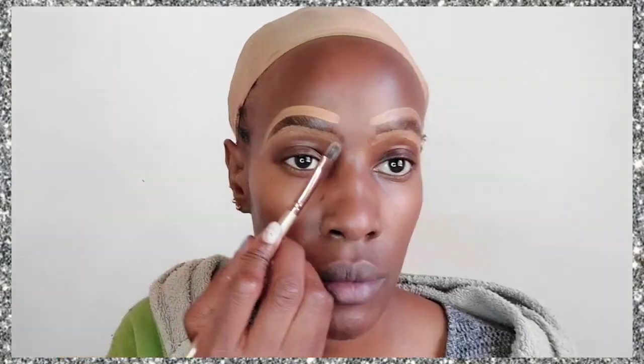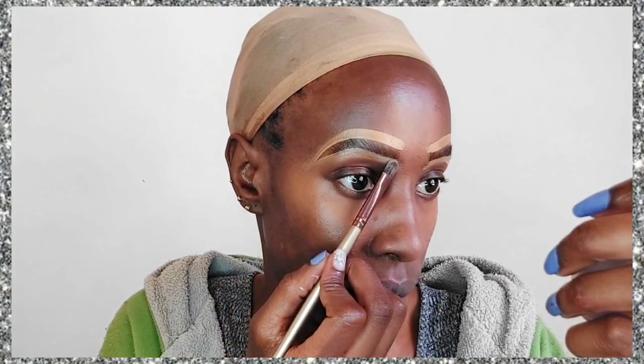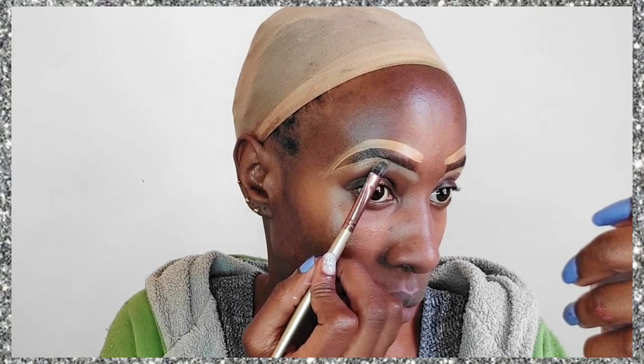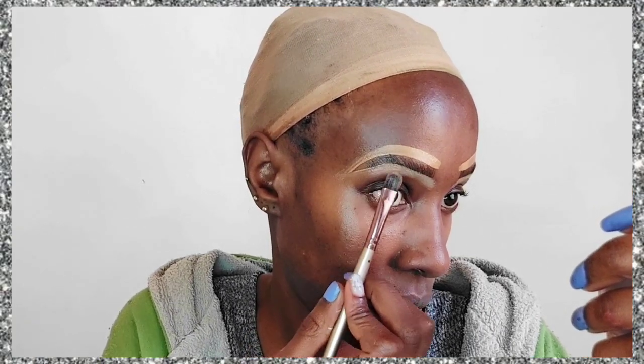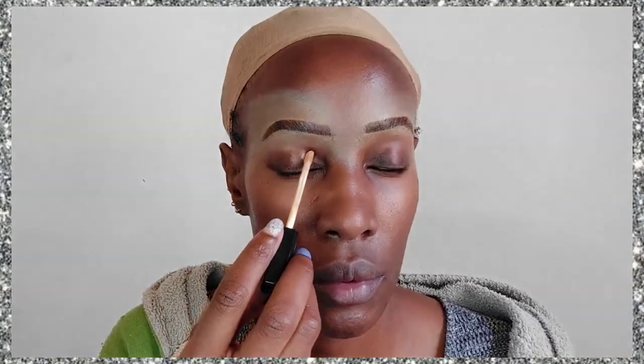I've just combed up my eyebrows and I am filling them in, just randomly drawing strokes of hair-like structures on the eyebrows to make sure they look bushy. Then I've gone in with the Rimmel eyebrow wax, together with the L.A. Girl Pro Conceal concealer in the shade Fawn, to clear my brows and make them pop.